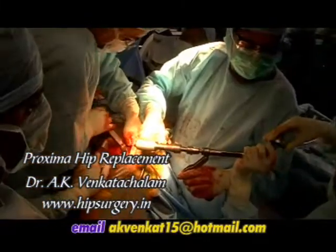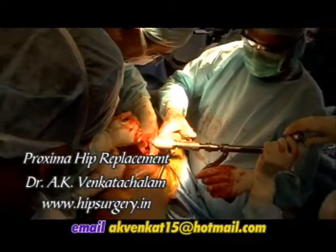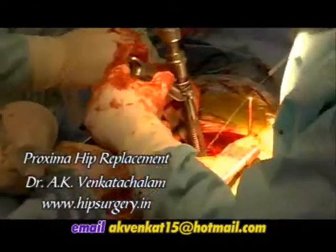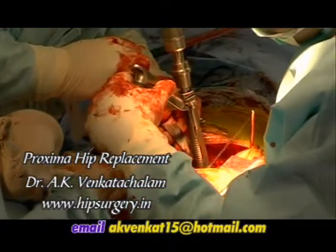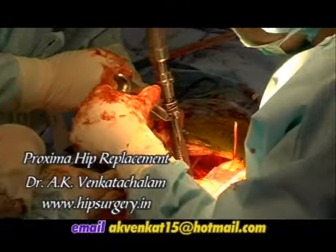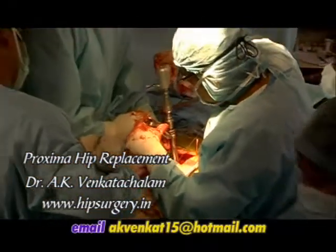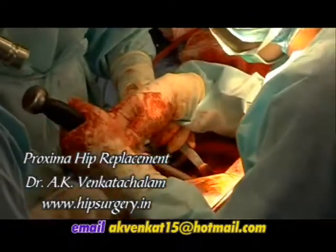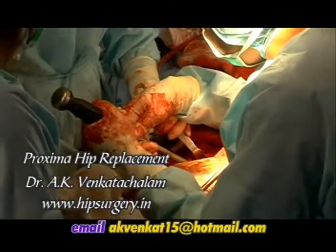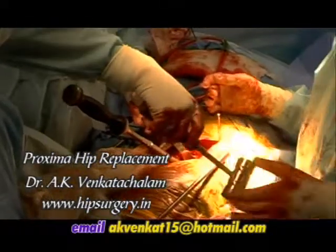Reaming proceeds in 1 mm increments until the measured size on the template is actually reached. All reamers should be introduced in 45 degrees of abduction and 15-20 degrees of anteversion. When reaming has been completed and all the cartilage removed from the acetabulum, a trial cup is fitted in.